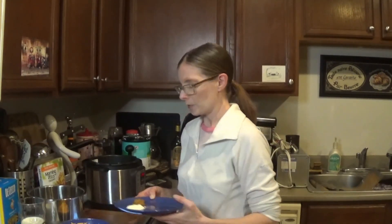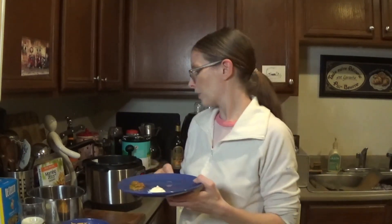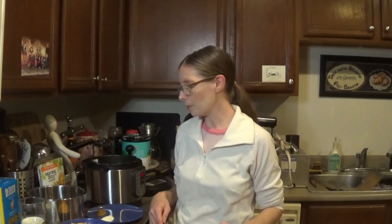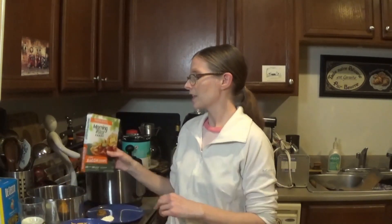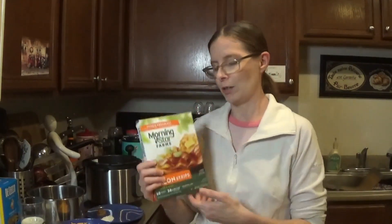And a tablespoon each of garlic powder and your favorite type of mustard — we're using chili mustard, though the recipe actually calls for Dijon. This is what we had on hand. You can go with a regular mustard or whatever your favorite is. That's for the macaroni. And then the veggie bacon — well, that's pretty obvious, you need veggie bacon.